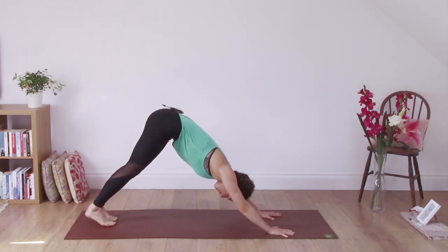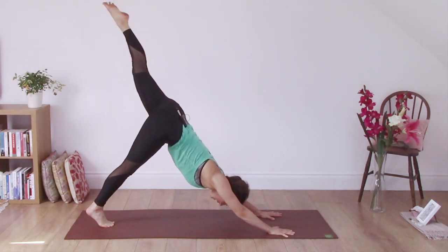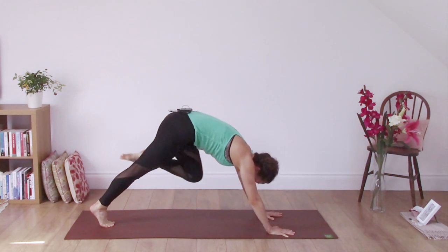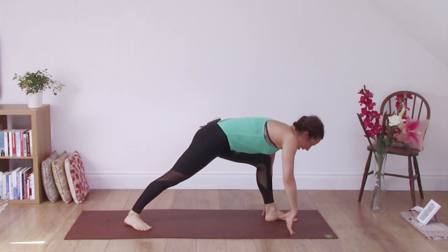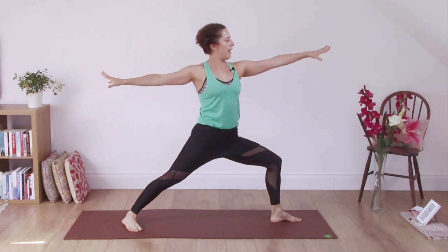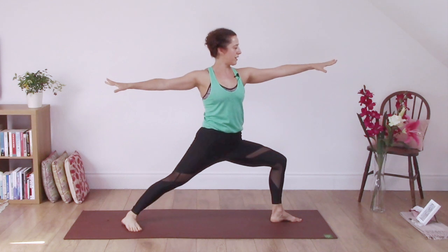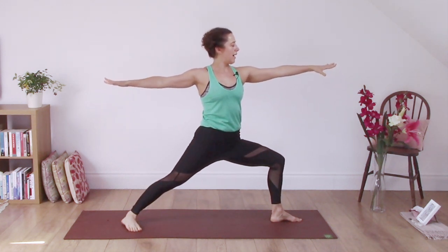Bring your right foot in slightly to the centre. Inhale to lift the left foot. Exhale, knee comes forward to the chest. Step the foot between the hands and take your back heel to the floor. Inhale yourself up to Warrior II. Exhale, let the front knee drop, hips sink. Inhale in and exhale.